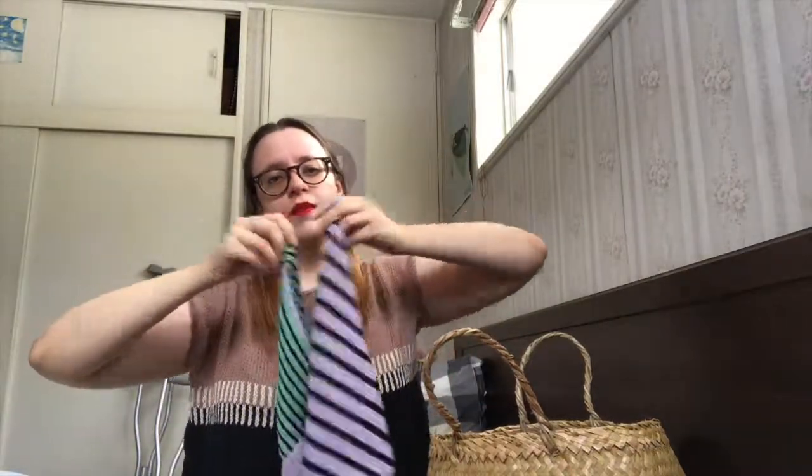So I have quite a bit of 4ply cotton left over. I might try and make some produce bags for grocery shopping — 100% cotton is really handy for things like shopping bags and face cloths or washcloths, which are also very good gifts. So I'm very stoked to have finished that.